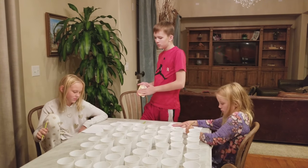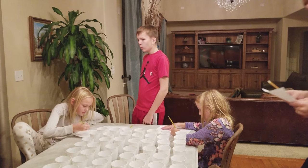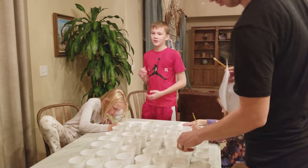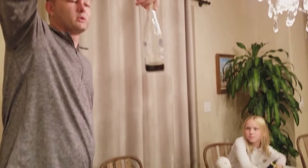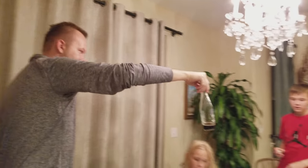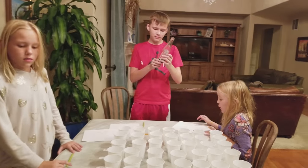Luke, what was your number one choice? My number one was number one. Luke likes Polar Root Beer. Cozy, what was your favorite? My favorite was three. Yours was three? So you and Em can share this one — you guys both love that.